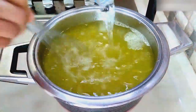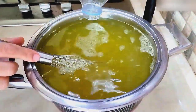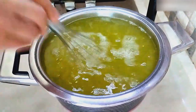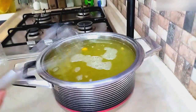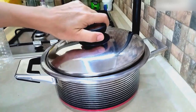When the sugar melts, we fill the pot with water. We used a little more than 2 liters of water. We mix it a little, close the lid of the pot and wait for at least 3 hours.